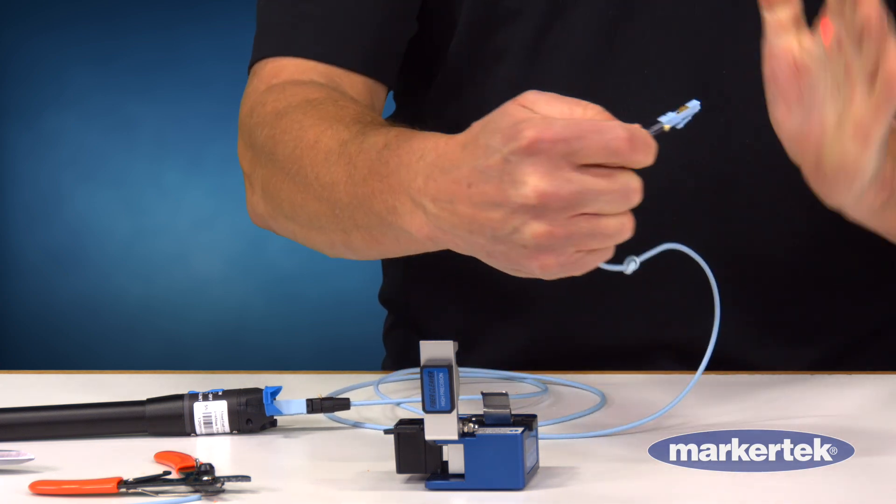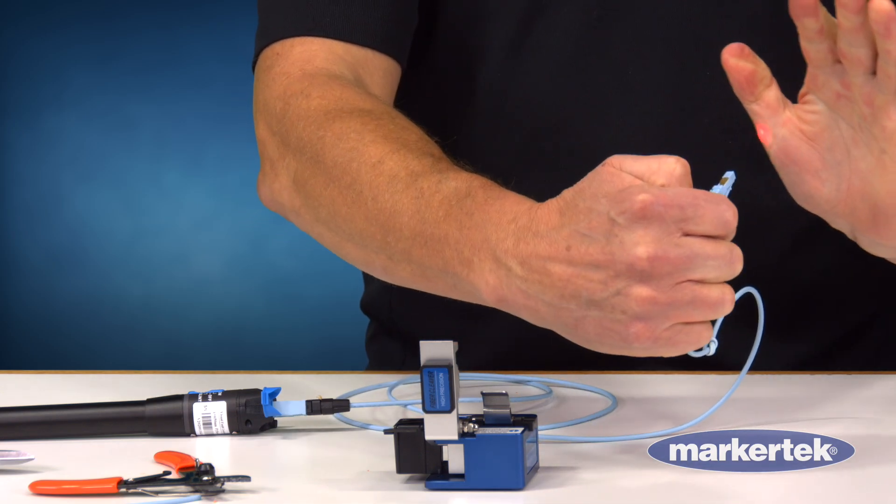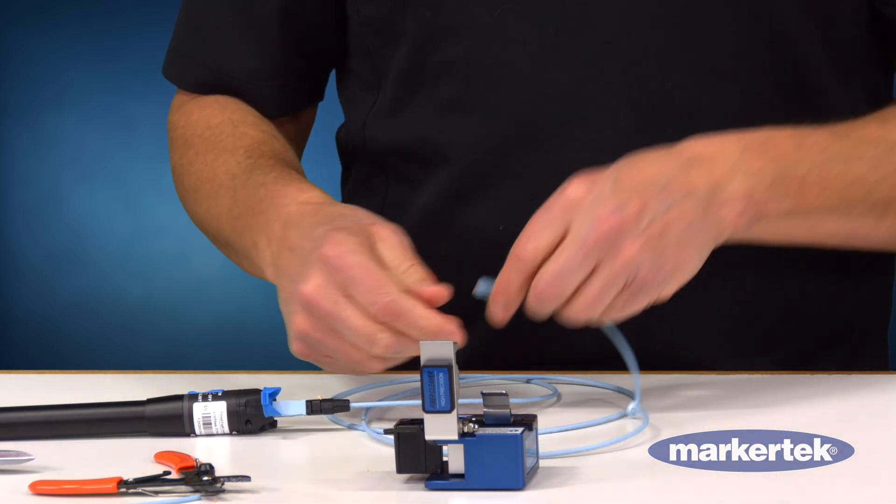Pull this a little tighter. I still have a signal. There we go. And that is the magic of our SSF fiber.